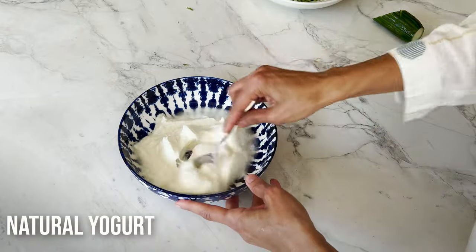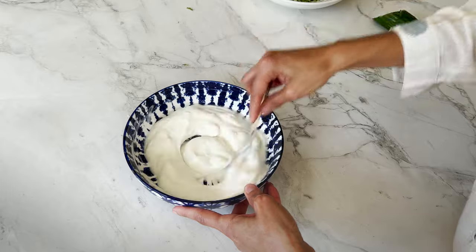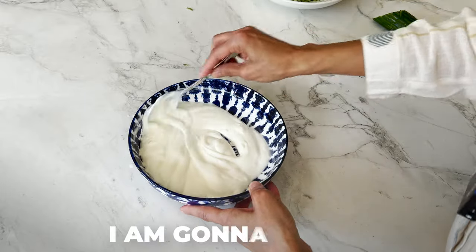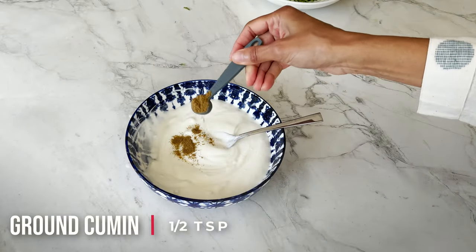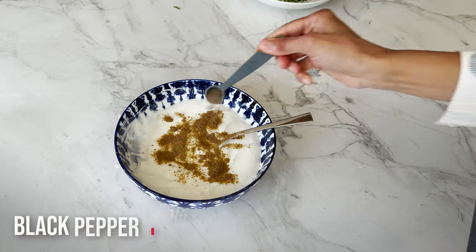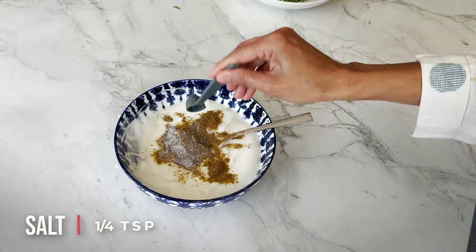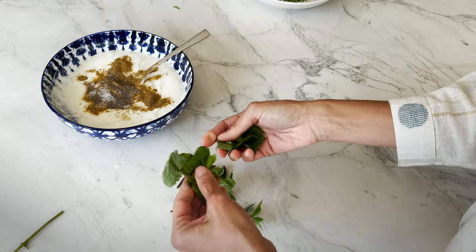In a bowl, I'm going to add some natural yogurt and just smoothen it out. Now I'm going to add some spices: half a teaspoon of ground cumin, one quarter teaspoon of black pepper, quarter teaspoon of salt, and here I have the main flavor — mint.